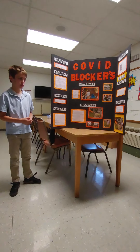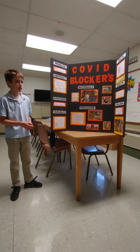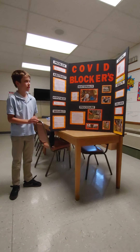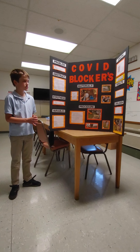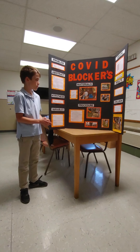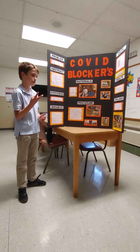Hello and thank you for coming. My name is Jude Lawson from St. Ray's School. My science fair project was on which material masks work, and my title is called COVID Blockers. My hypothesis was that I used three types of masks.